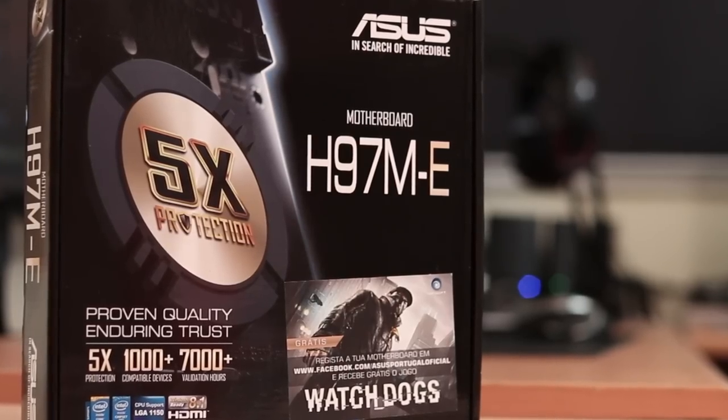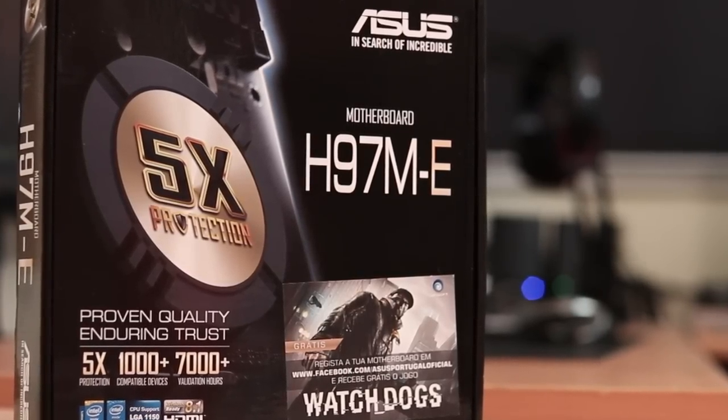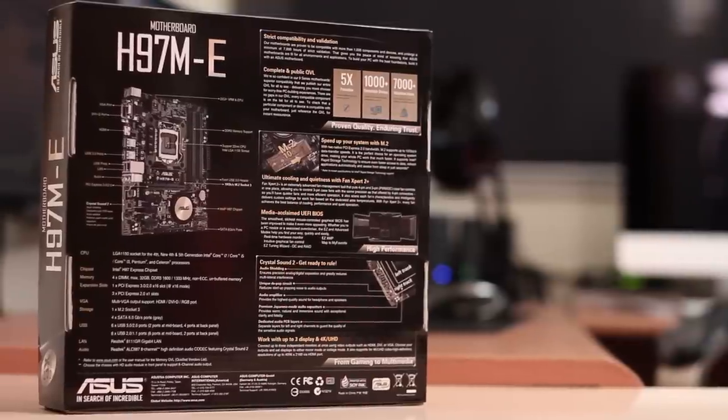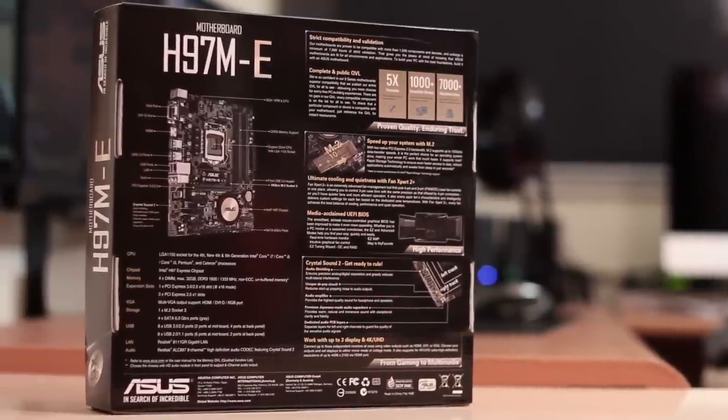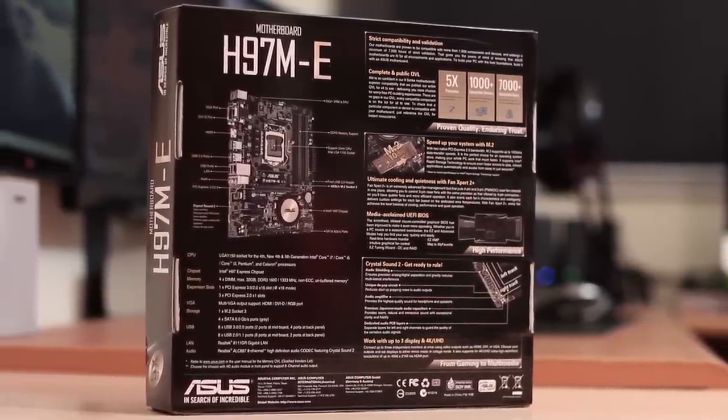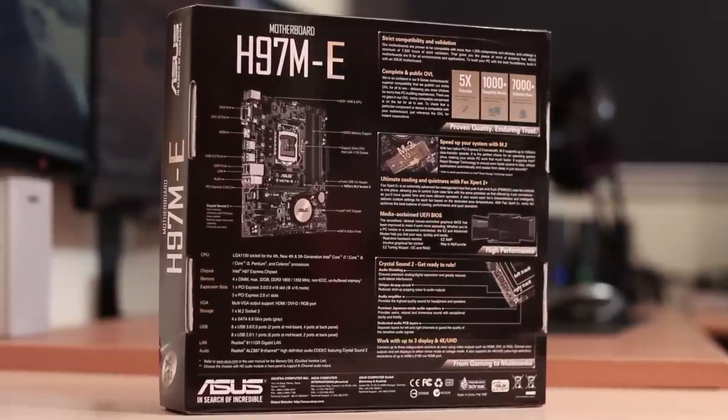Beside that you will also find some general information about this motherboard, and at the back you will also find some detailed information about this particular motherboard, which you can read online on the ASUS website, but we will take a glimpse at least at the main features that this motherboard has.